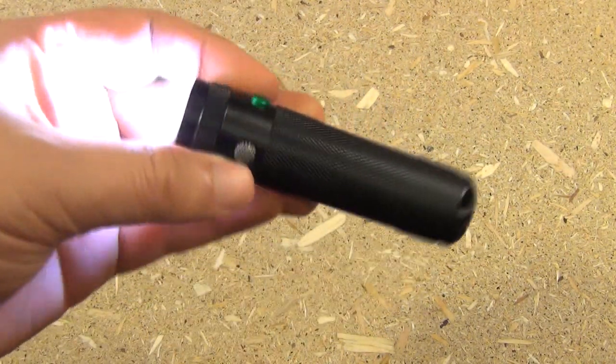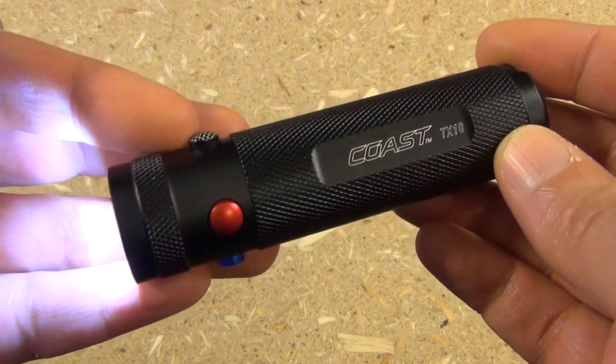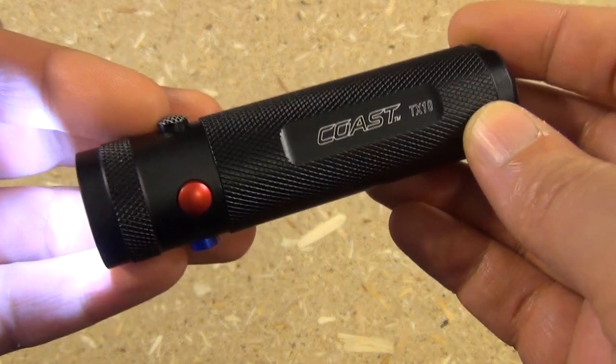Alright, hope you enjoyed seeing this Coast Quad Color. This has been We All Juggle Knives. I'm out.